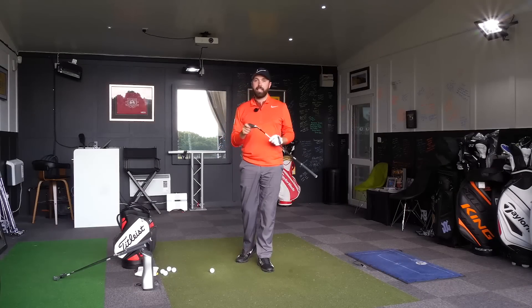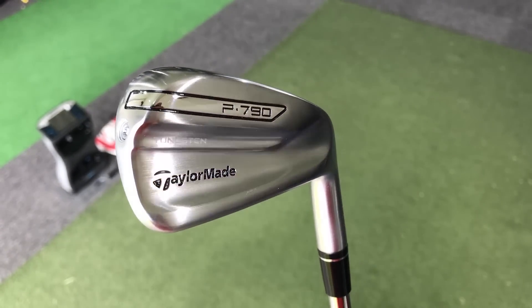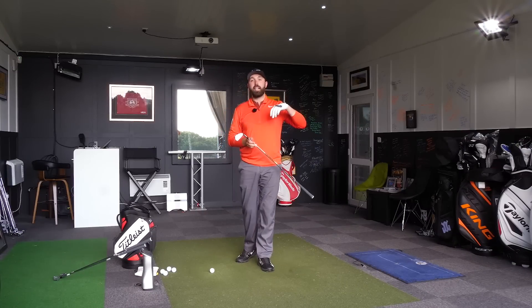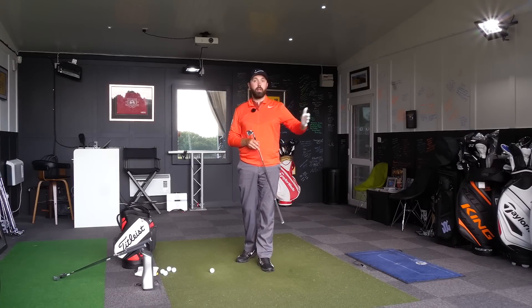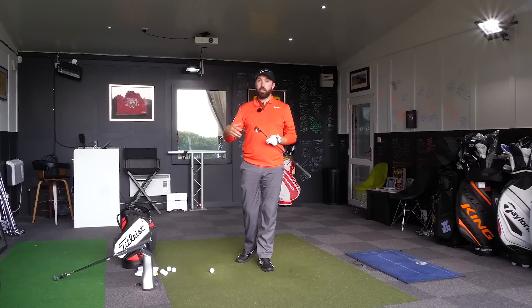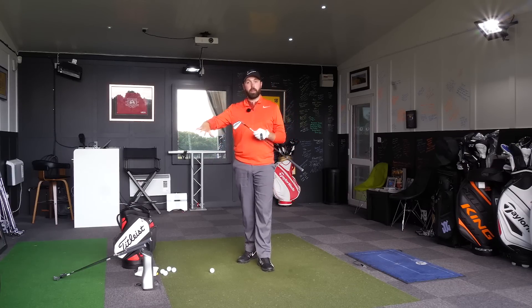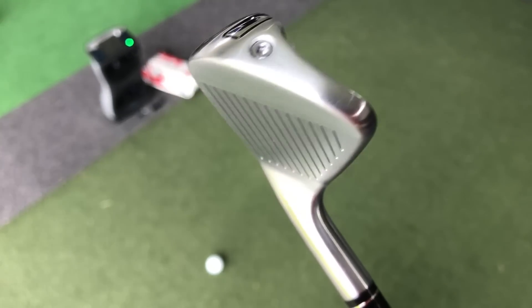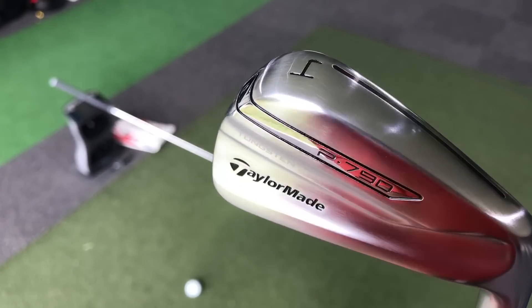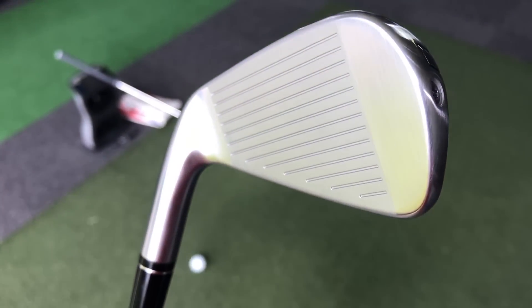The P790 has been introduced to fit between the irons they've currently got out on the market. The M range is designed for forgiveness and distance, maybe for the slightly higher handicapper. Then you've got the P range — they've had the P750 and the P770s, which are more designed for better players — and this sits in the middle. It's a hollow head design but it's been filled, and hollow head designs at the moment seem to be all the rage.